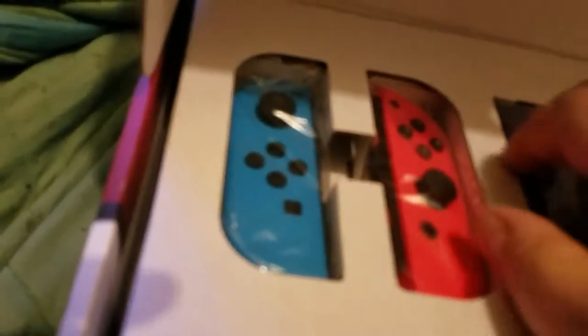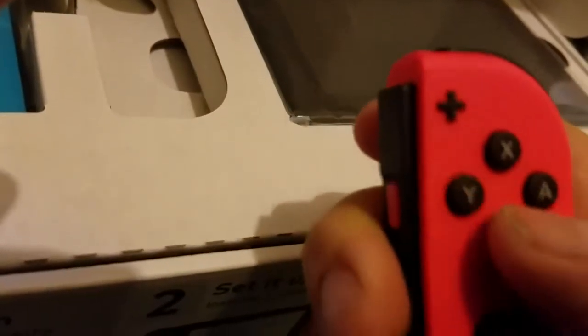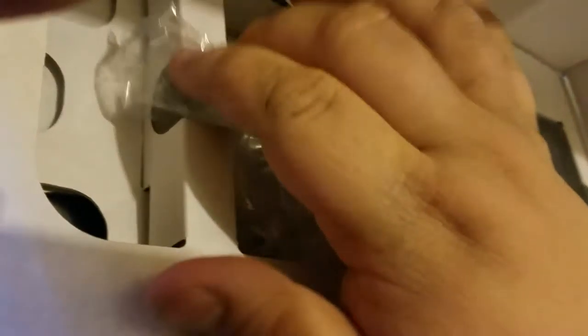There's the Nintendo Switch console, and the Joy-Cons. Let's get the Joy-Cons because I'm really curious about them. Wow, it's surprisingly comfortable. You're sometimes getting used to it, of course, but I will get used to it.